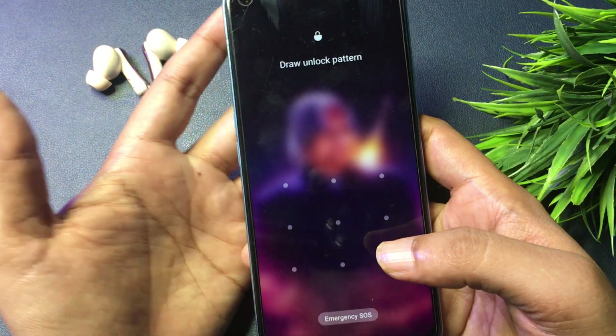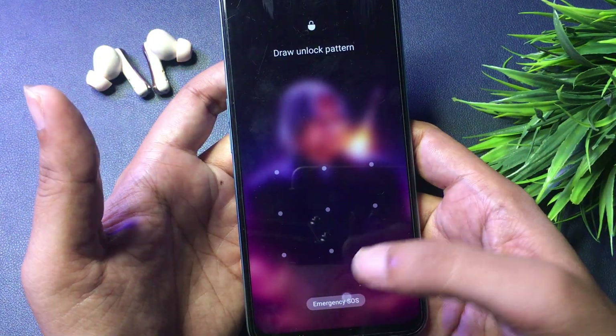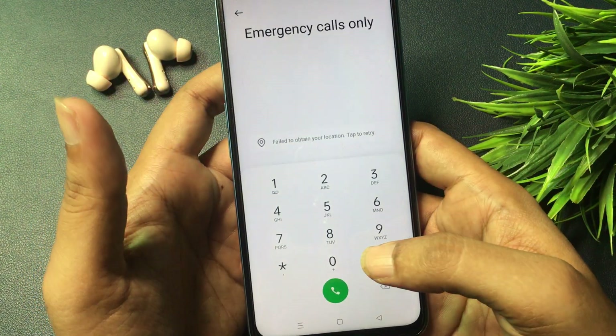Now after this, simply slide your phone upward and you will get an option for Emergency SOS. Simply click on this Emergency SOS option, then open your phone's dialing pad.